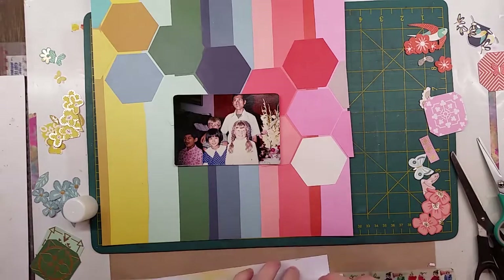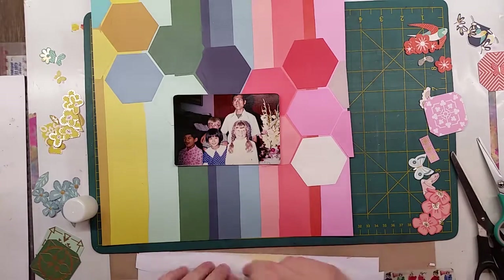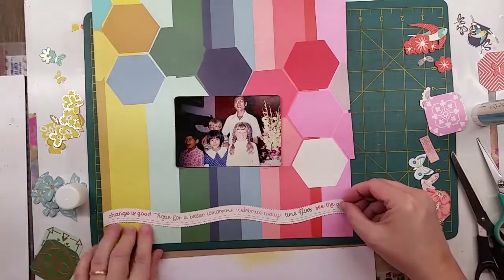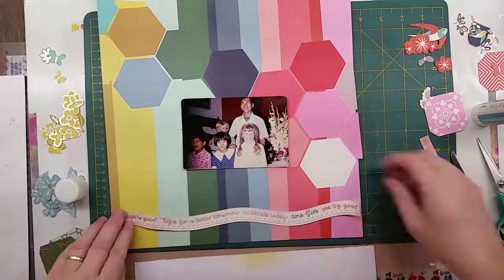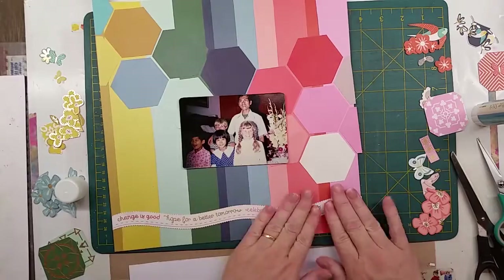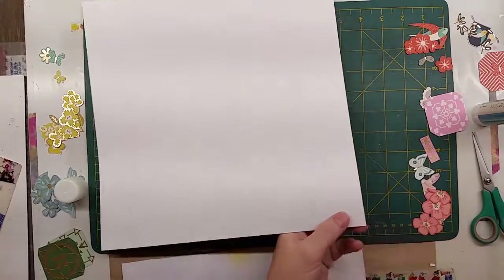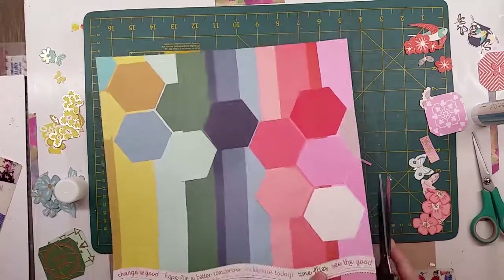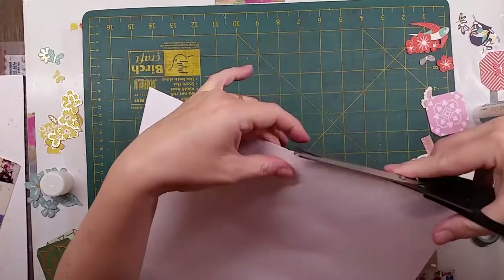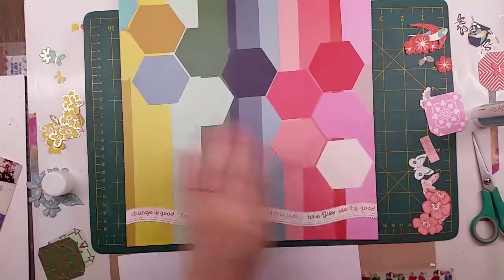That's me in the front with little piggies — pigtails in Australia, that's what we call them! I can tell I'm Australian. I used a quote strip from one of the pages: 'Change is good, hope for a better tomorrow, celebrate today, time flies, see the good.' I thought 'change is good,' 'time flies,' and 'a better tomorrow' all went well with a page set in the past.